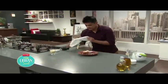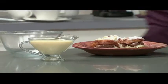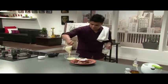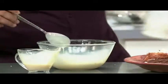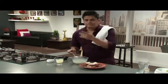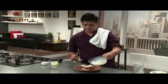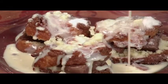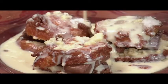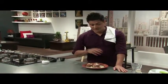I promised you it will be a very simple rabri. What I've done is I've got a bit of condensed milk and a bit of milk. I'm going to use this with condensed milk — comes together in a jiffy.